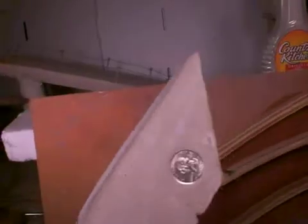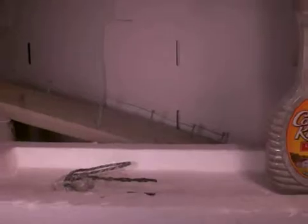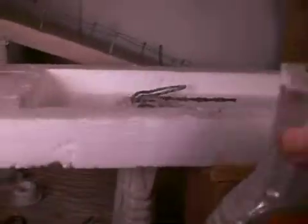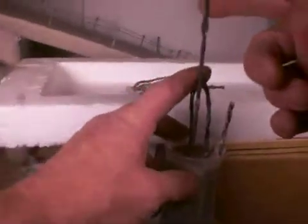And then we embellished it a little bit with a quarter. So that's that portion. We've been using up syrup containers because I like the shape, and we use them for the concrete form.